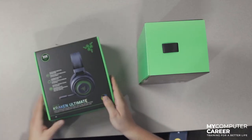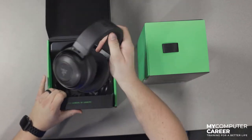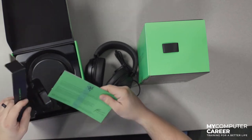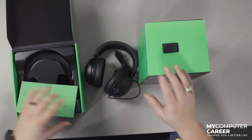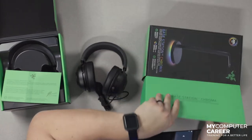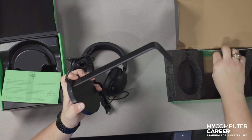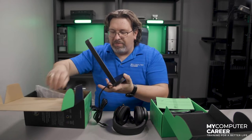In the Kraken Ultimate headphones box, we've got the headphones, some documentation, and there's probably a sticker in there — and that's it. That's going to be the quickest unboxing in history. Let's see what's in the base station chroma. Likewise, we got the base station itself and some documentation. That's not a lot in the box of these two.